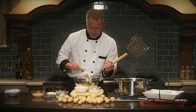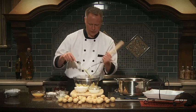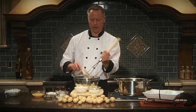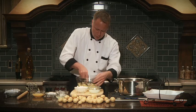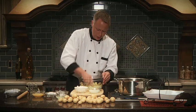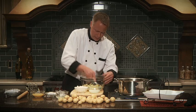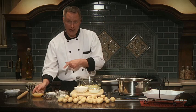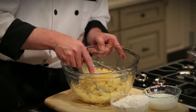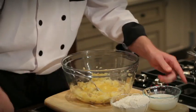This always used to be my job when I was a kid — I got to mash the potatoes. I'm just going to use a fork to mash up any large pieces that may be left. There we go, that looks good. Now to the potatoes I'm going to add the eggs.